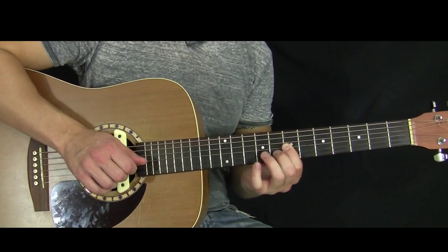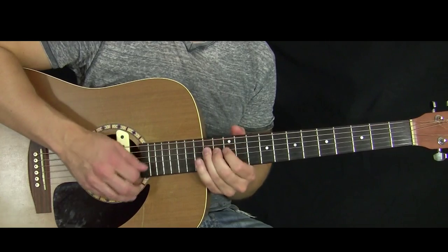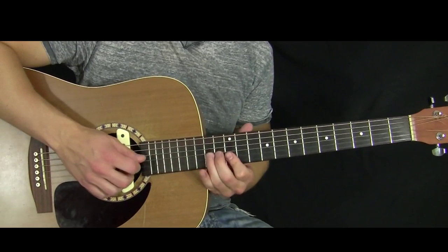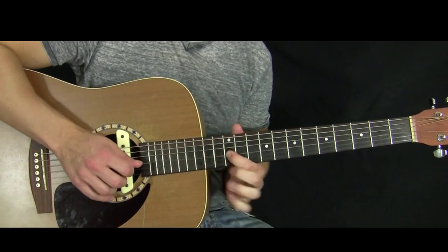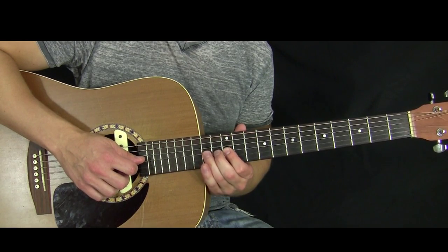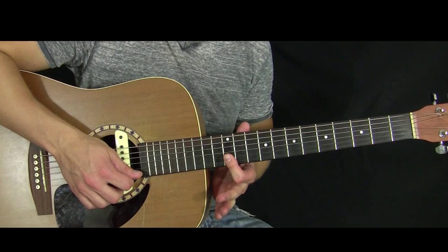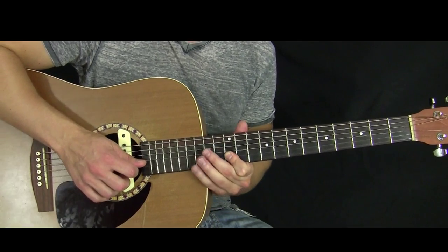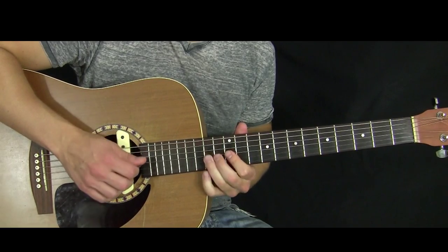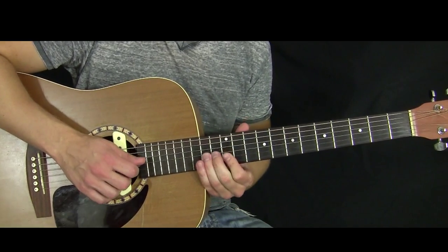Then I come up to the 12th fret pentatonic area — the G pentatonic, or G major pentatonic. There's a riff where your ring finger sits on the 14th fret of the G, you bend that note up, your index finger bars the high E and B string on the 12th fret, and then your ring finger can grab the 14th fret of the B string. It's just all pentatonic stuff in there.